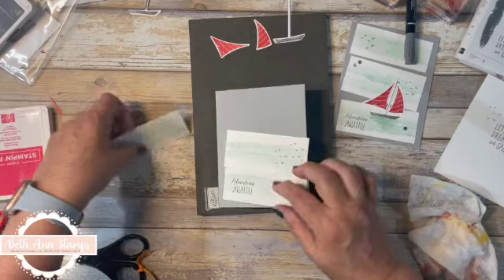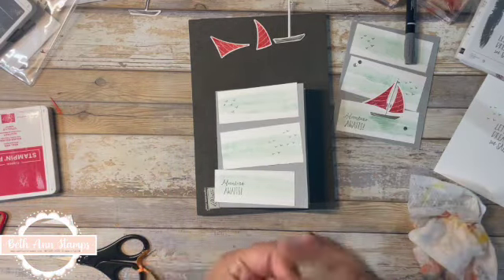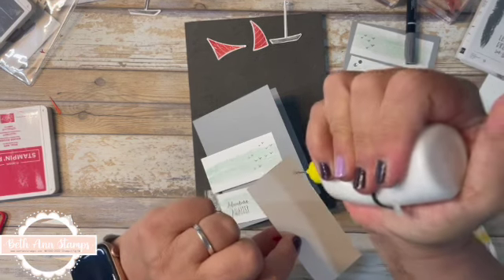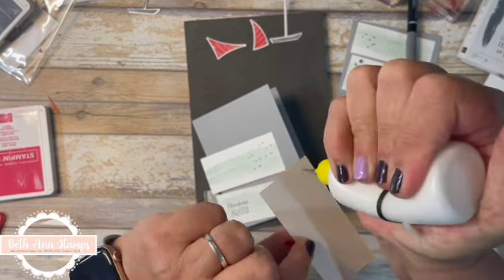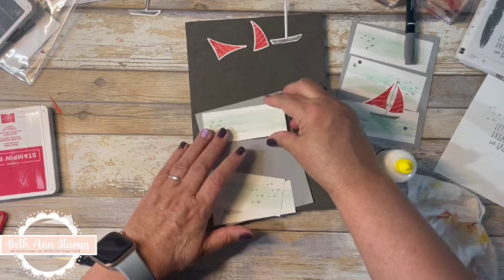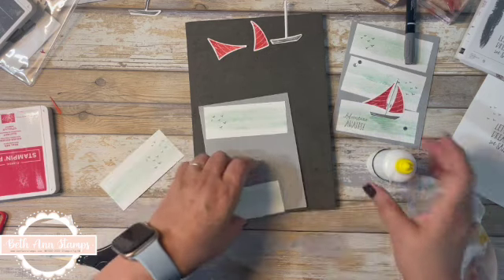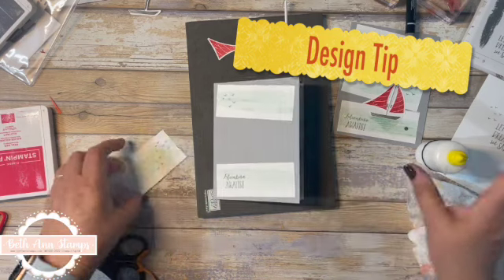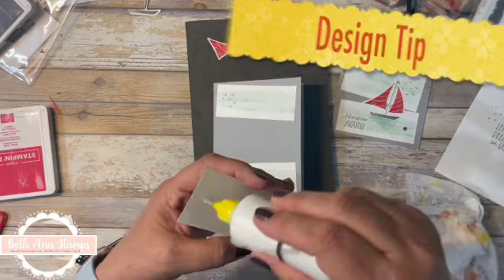Let me bring my card base back in. I'm going to make sure my pieces are lined up, and I'll start by attaching the top and the bottom piece. You can see they're not perfectly straight — I love things that go together intentionally crooked, because they usually end up crooked anyway, so this always works in my favor. I want the center piece to overlap the other two.